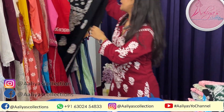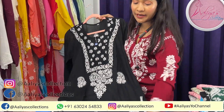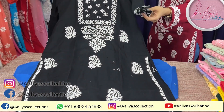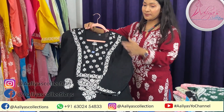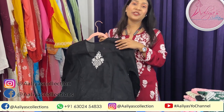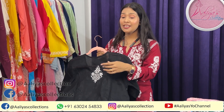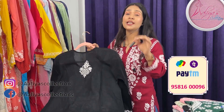Now I am going to show a black color, which is a lot of people's favorite — black and white. The price is just Rs 799 with free shipping. Take a screenshot and share it on the WhatsApp number, or go to Instagram to see the whole deal and place your order.